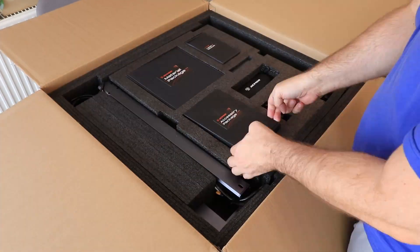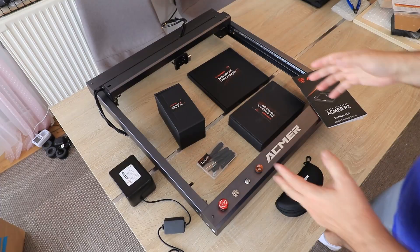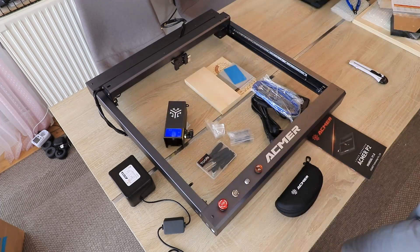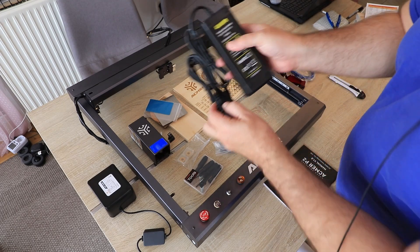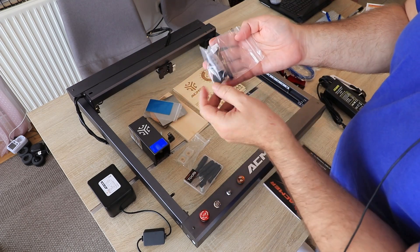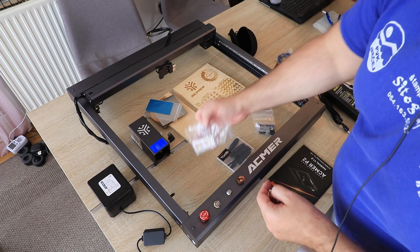Everything is nicely protected in black foam, and it is good to see that the frame is almost completely assembled. Even the packaging gives the feeling of a premium product. Inside we have safety glasses, a power adapter outputting 24 volts at 6 amps with its power cable, USB drives, a micro SD card, tools, and spare lenses.